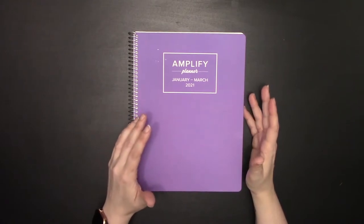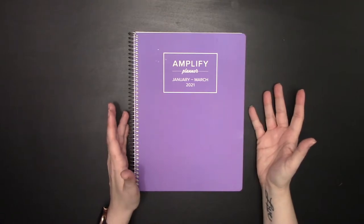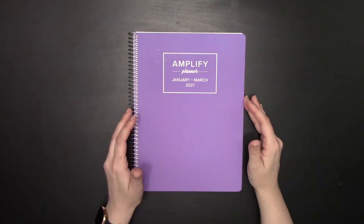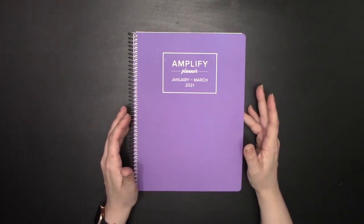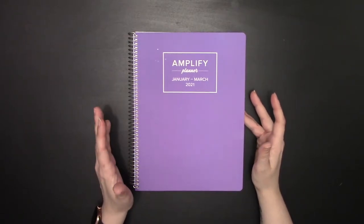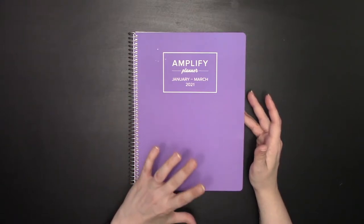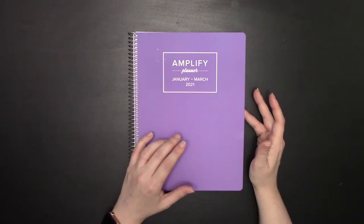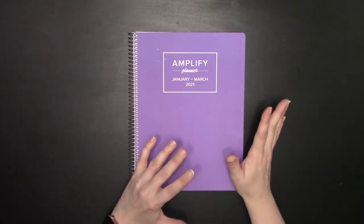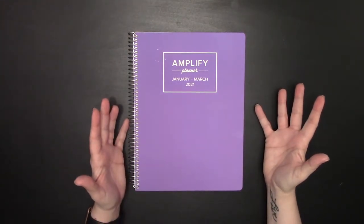Chelsea Brown of Chelsea Brown Designs has created her own planner called the Amplify Planner. About a year ago I got to test it out and did a live video — available in the YouTube live section of this channel — where you can see my initial thoughts. After using it for about a year now, I can show you how the planner is laid out, talk about features and benefits, and things I would change if I were creating the planner.